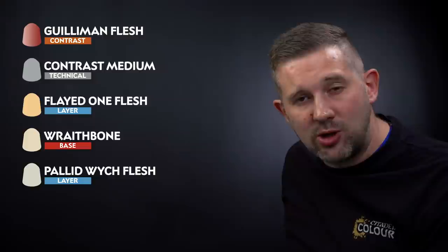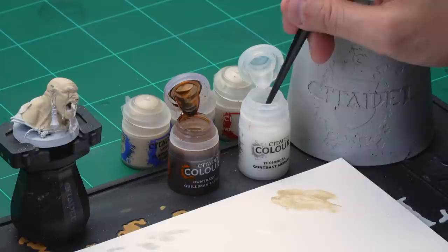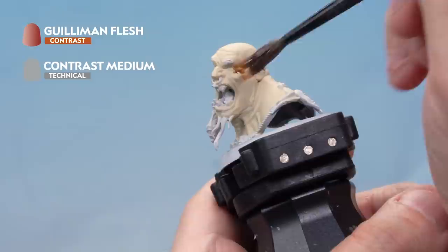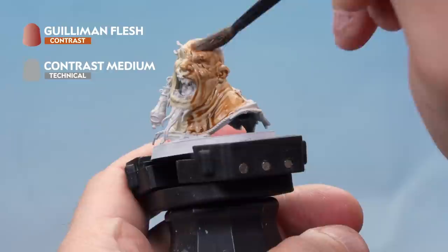For the Guilliman Flesh and contrast medium mix we're using our medium shade brush. Take four brushfuls of contrast medium — we want this to be quite diluted. Wash the brush off, make sure there's no paint left, and then one brush of Guilliman Flesh mixes in to give a nice light Guilliman Flesh. Load the brush up and apply it all over the flesh. As it's a contrast paint, make sure it's not gathering or pooling in the recesses — we're looking for quite a light coat all over.